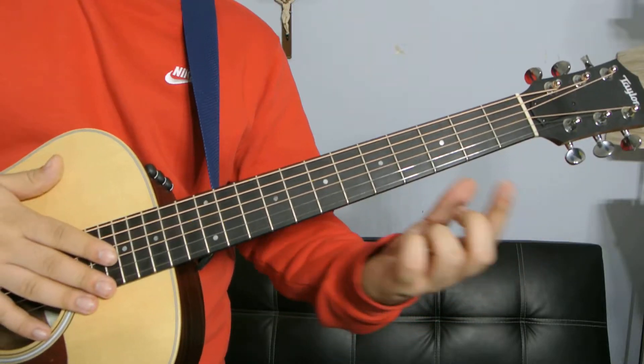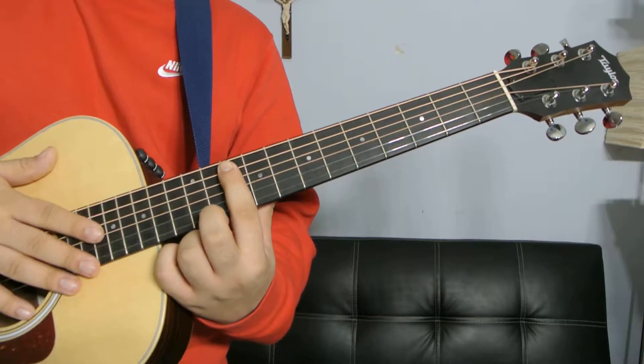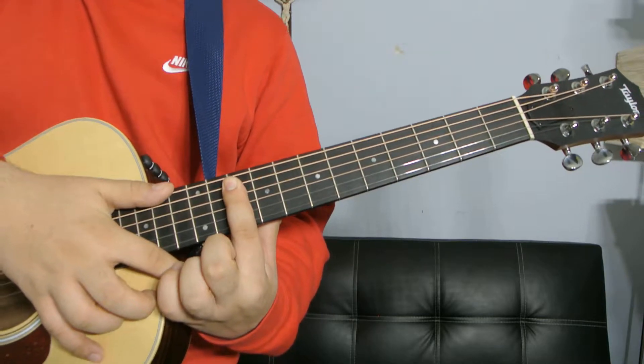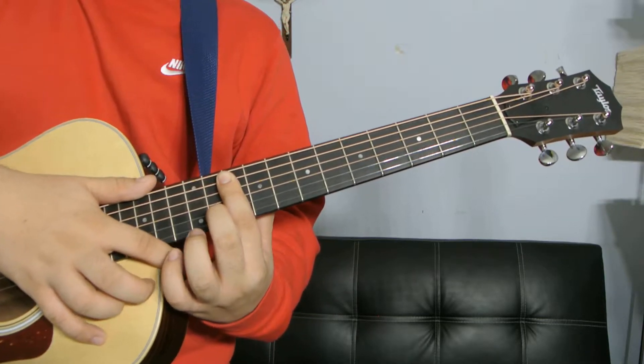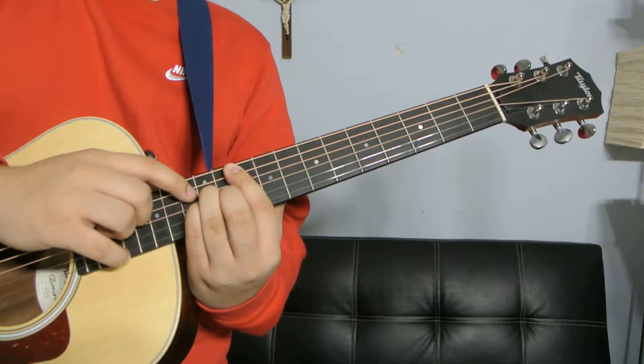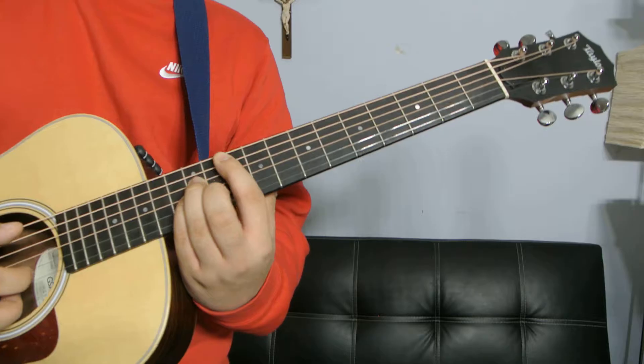Then we're going to go over here to the tenth fret and we're going to be barring the entire tenth fret from the A string down with your index. With your middle you're going to be on the B string eleventh fret, and with your pinky and your ring finger you're going to be on the twelfth fret D and G strings.